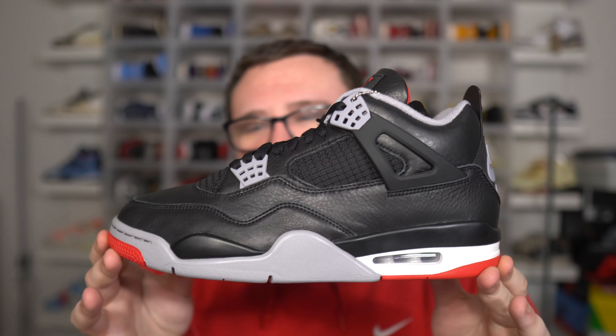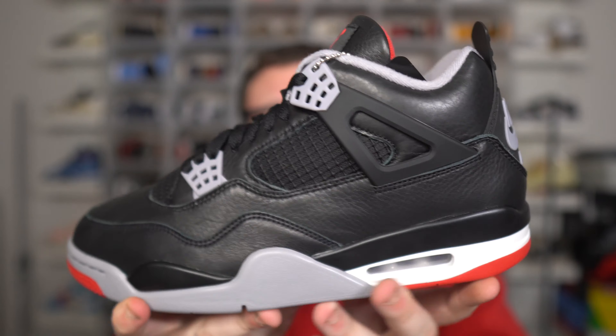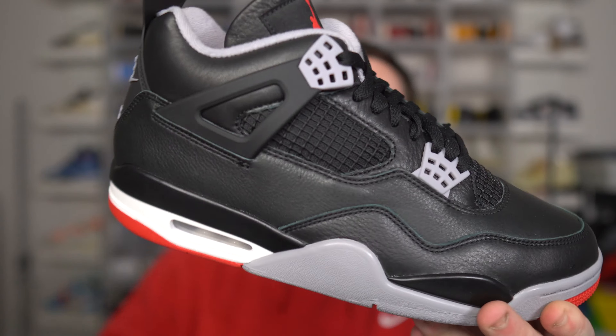I do expect them to come down to around $300. I want you guys to leave a comment down below and take a guess — $300 or below? Above or below? What do you think the resale price will settle at in most sizes on the Air Jordan 4 Bread Reimagined? I do think bigger sizes will remain more expensive than, say, a size 8. The smaller sizes will be a little bit cheaper, in my opinion.